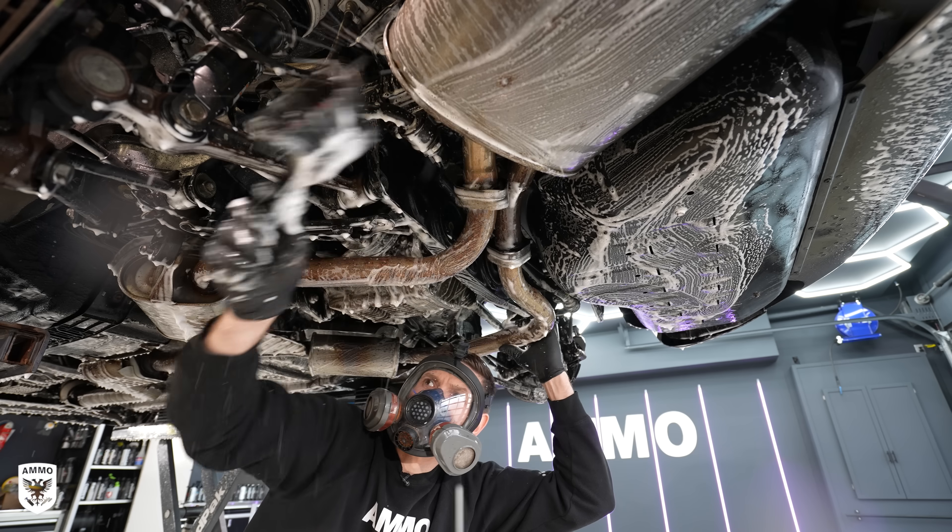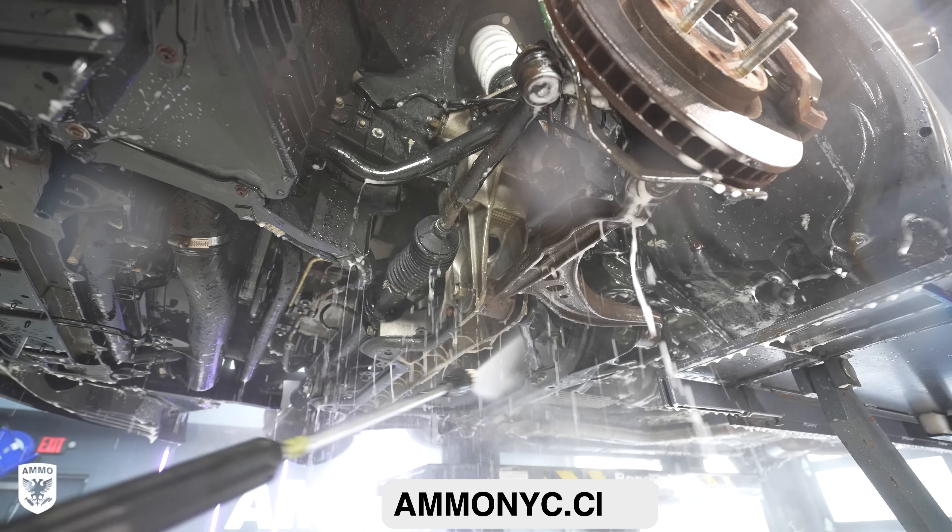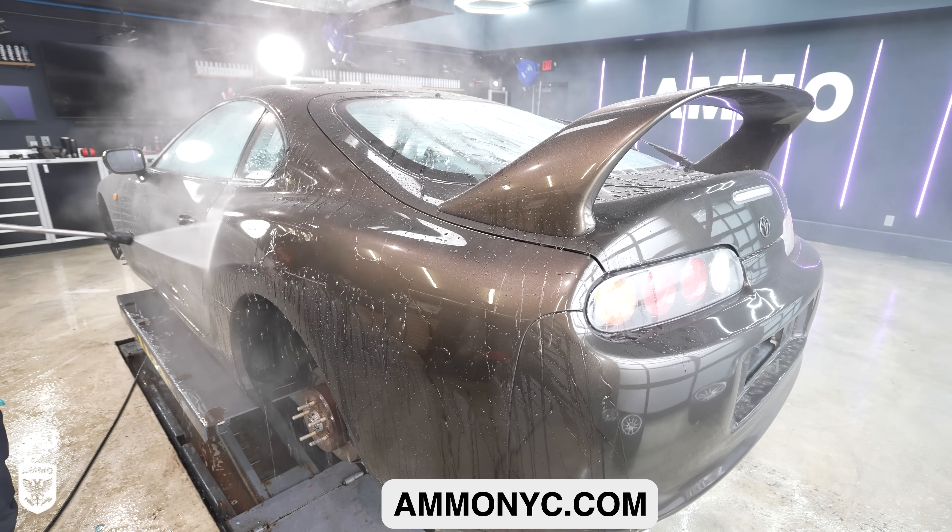You can find these and all the products I use at ammonyc.com — a place for drivers who care about the way their car looks as much as its performance.